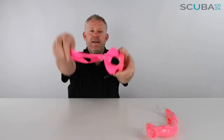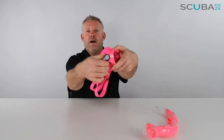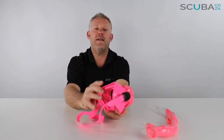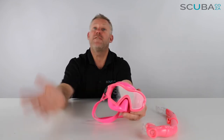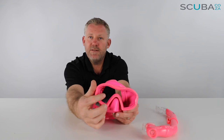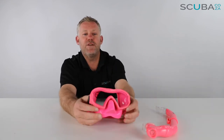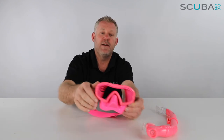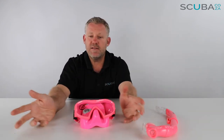Just pinch the clip and pull, and the mask will loosen quite easily. It's also on a hinge, so it's very easy to adjust the strap up and down on the little one's head depending on where they find it most comfortable. One top thing with this mask: although it is tempered glass, it's not designed for face-first diving into the water. It comes with a warning — no face-first diving with this mask on. It's better to have it on while swimming along and then duck dive down.